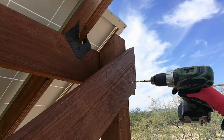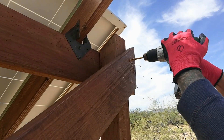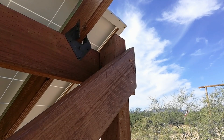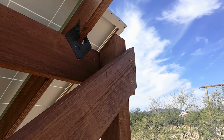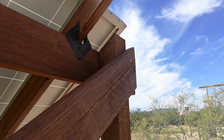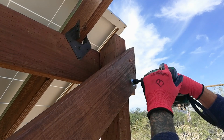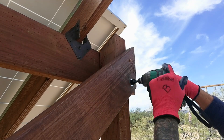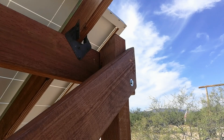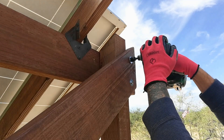I've always wondered whether to use lag screws or carriage bolts with washers and nuts. I just found the lag screws easier with the impact driver and couldn't think of any reason not to use them. If you know of a reason why carriage bolts would be stronger or better suited for this application, let me know in the comment box below - I've got a lot more building to do so I could always use the advice.